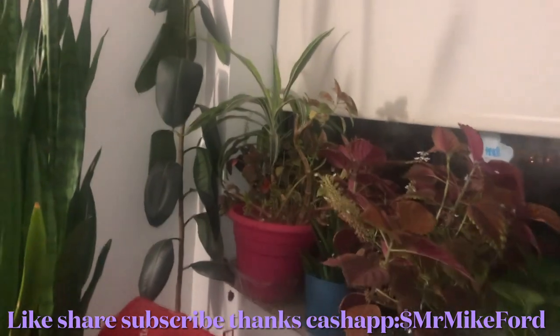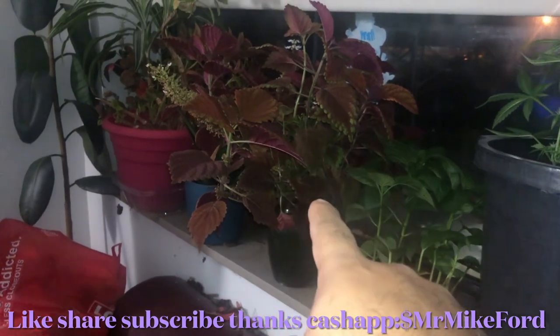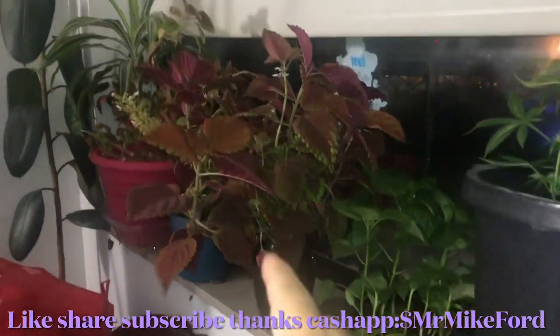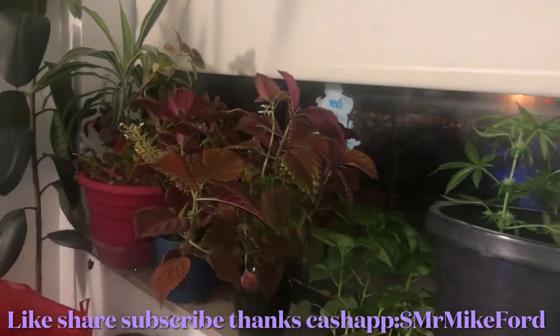I can't remember the name of this one, but I had it from a baby. I took some trimmings from this bushy plant, put it in a vase with water, and that's all I did. It grew really big and bushy, and it flowers for me almost all year round.